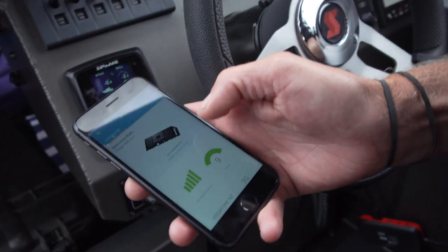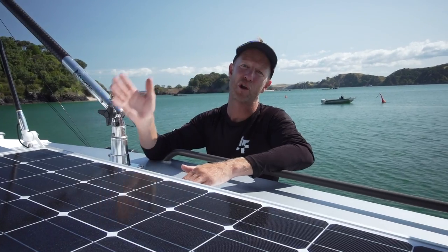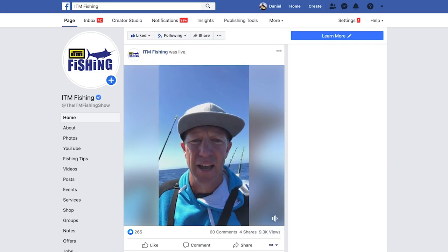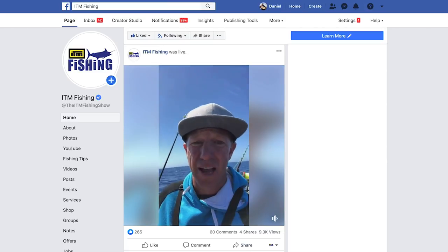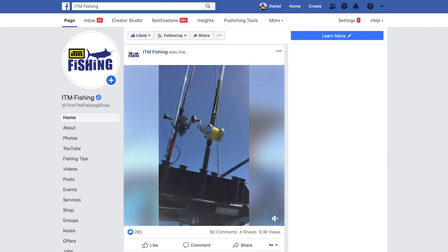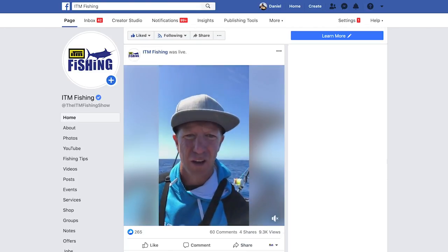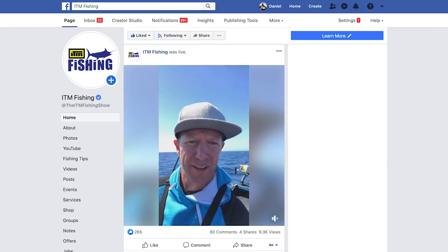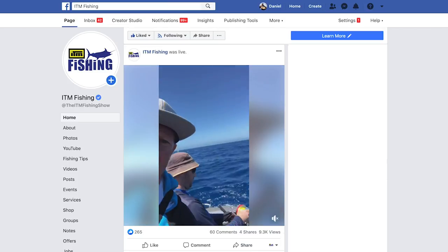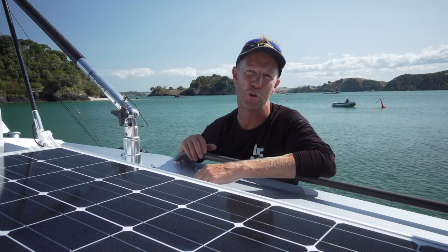Easy to operate from an app. And it's allowed us to be out swordfishing and live stream while we've been fighting swordfish. We're about 30 miles off the coast, and I'm still able to go live because of that aerial up there. I've just installed a Self-I-Go, and I've got full 3G coverage way out off the coast — which is pretty neat to be able to do that. So check out powertech.co.nz if you want to order yours.